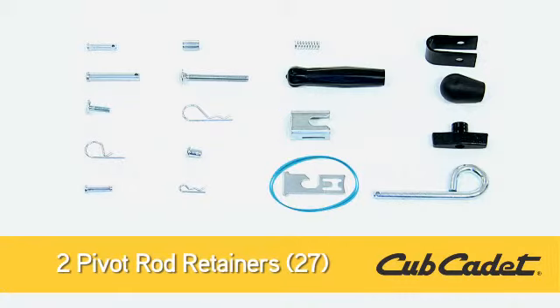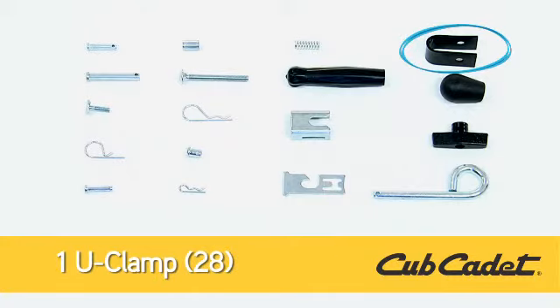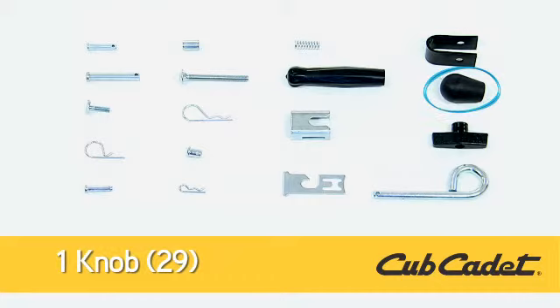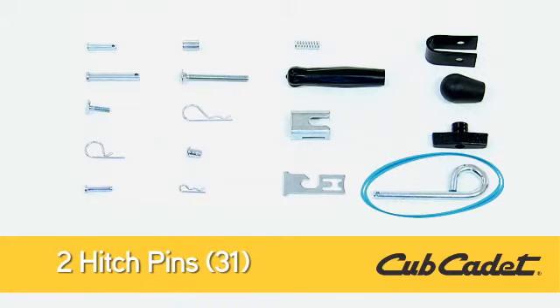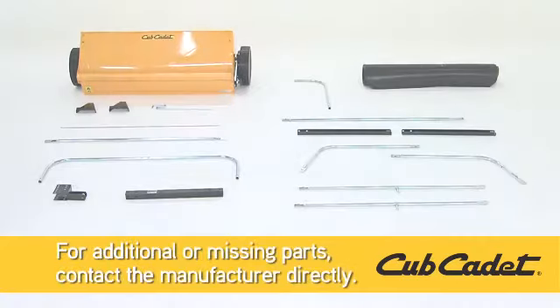Two Pivot Rod Retainers, Part 27; One U-Clamp, Part 28; One Knob, Part 29; Two Wing Knobs, Part 30; and Two Hitch Pins, Part 31. For any additional or missing parts, please contact the manufacturer directly.